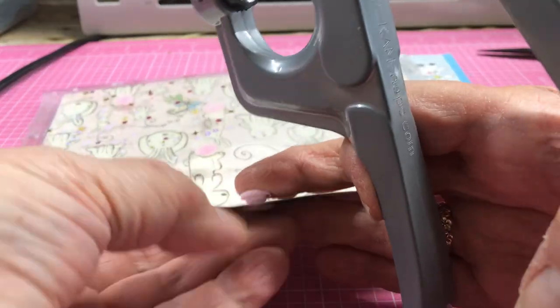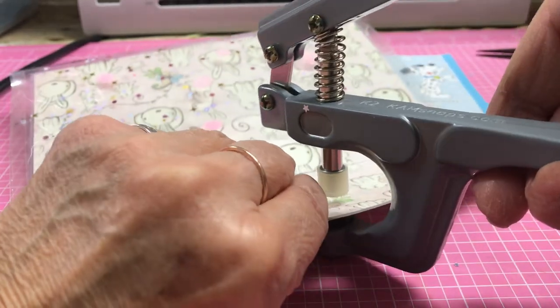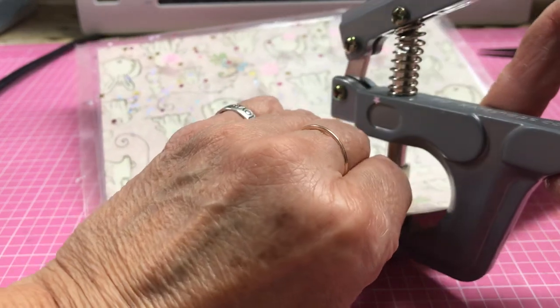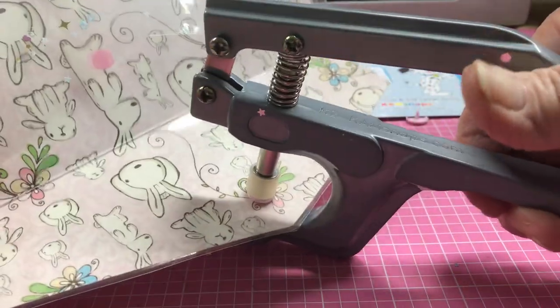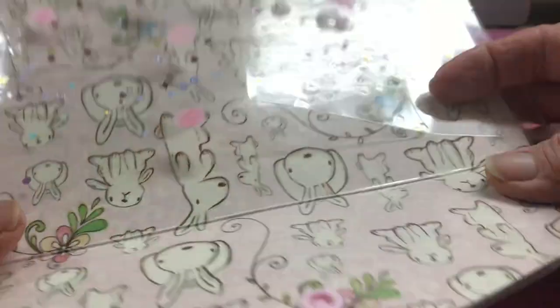The button part goes on the bottom with the black shiny part, and the other part goes on top. Go right in the center and give it a nice squeeze — not a huge squeeze — and it's on there. Now I make sure it's correctly positioned, pretty much in the middle.